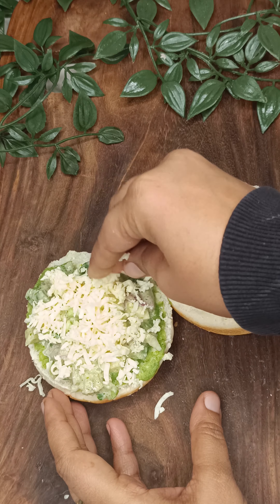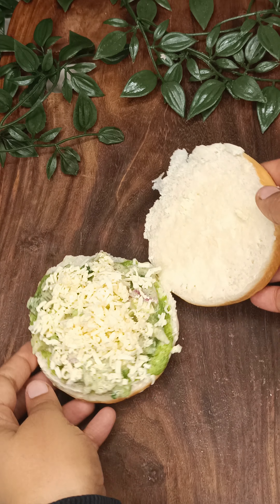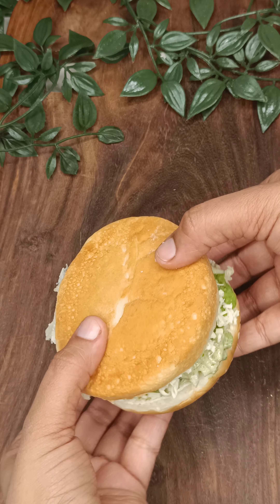I will put cheese on it. The taste is also good and it gives a very good structure to the burger as well. After that, we will cover it in this way.